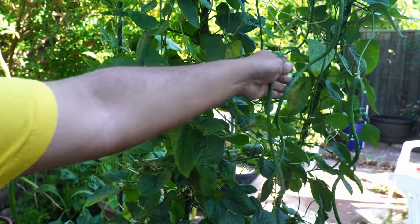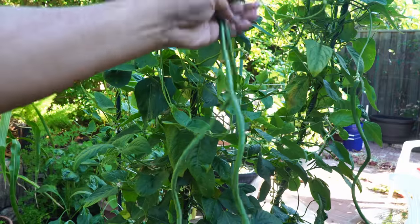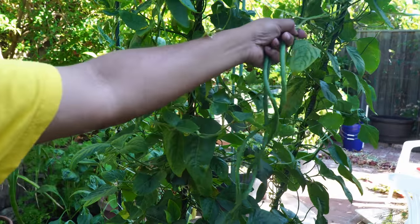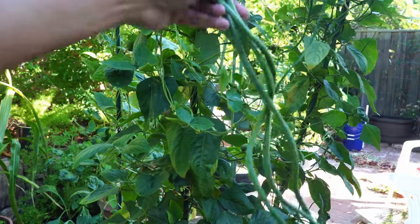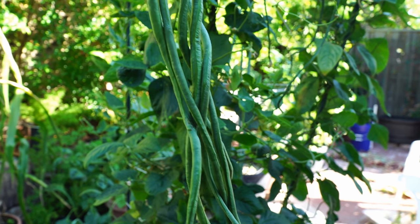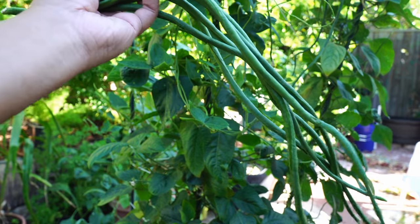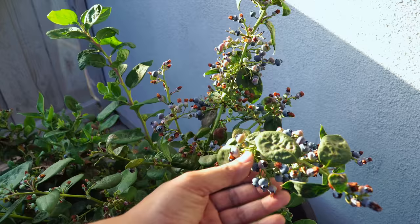Now let's look at asparagus beans. We posted a video on this last week showing how to grow these beans, and we were able to harvest a lot of asparagus beans through the month of July. These beans produce a lot of long beans, also called yard-long beans, and we were able to get a great harvest from this container.